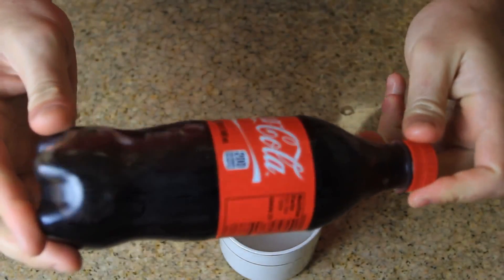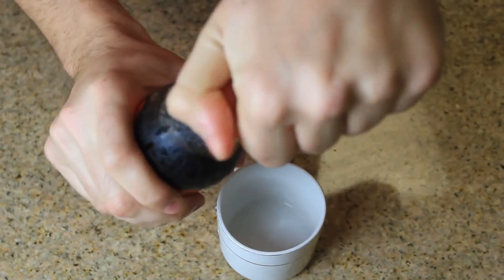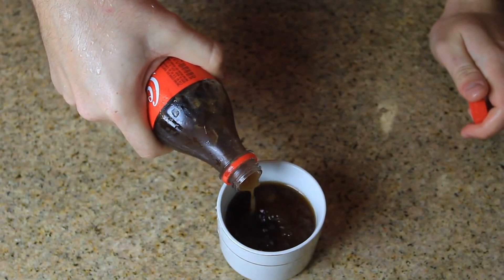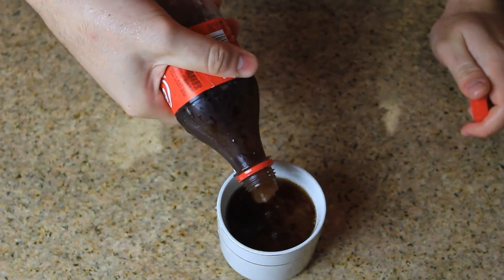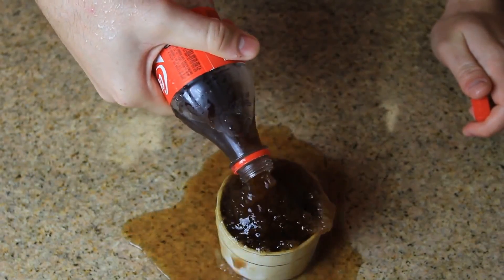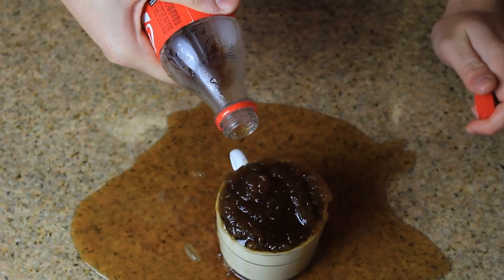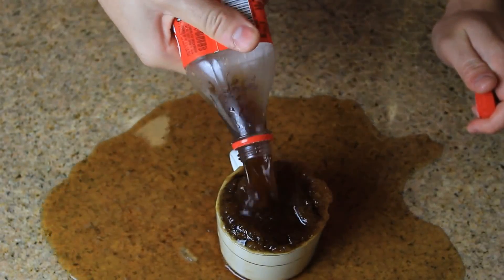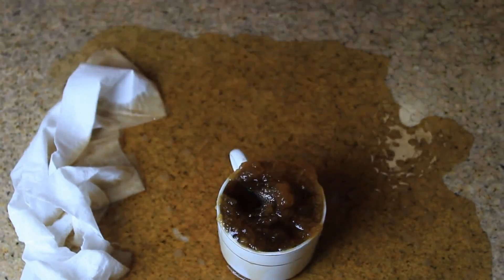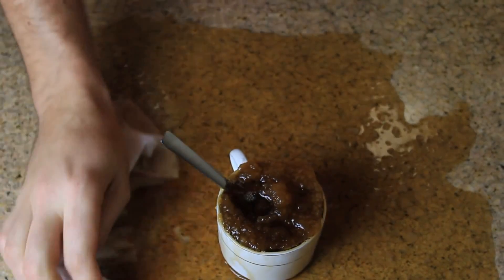I just pulled it out from the freezer — it's not frozen or anything. I'm going to open it, and look at this, it freezes up instantly. How cool is that? I got this coke slushy. Look at this slush! This glass is too small for my coke, but you see what I'm saying — you got this coke slushy. How cool is this? That tastes amazing. Coke slushy — and of course I'm going to try it. Wow, it actually tastes good.